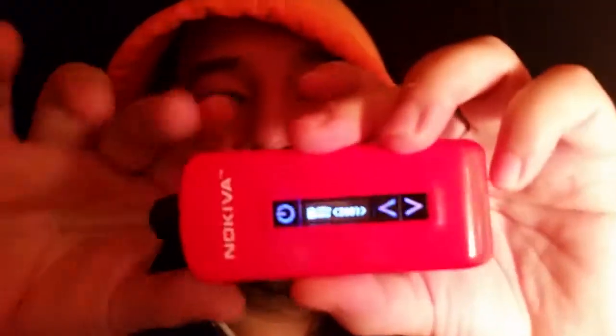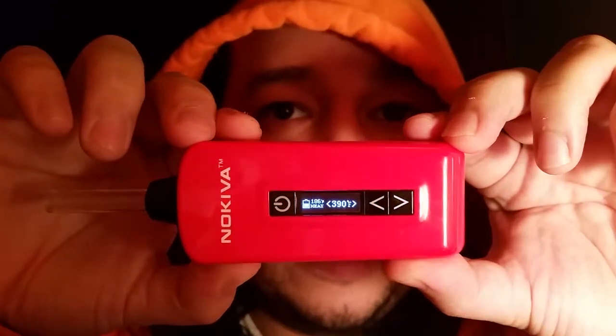This thing has a 20-second heat-up time. My videos are whatever comes out, comes out — nothing's scripted, nothing's edited, you get what you get. I'm going to turn this thing on and switch to the glass mouthpiece. I'll hit 390 for you guys. It's heating up right now. The battery is a 2200 lithium-ion battery, which is good — it lasts pretty long. Charge time is about two and a half to three hours at the most.